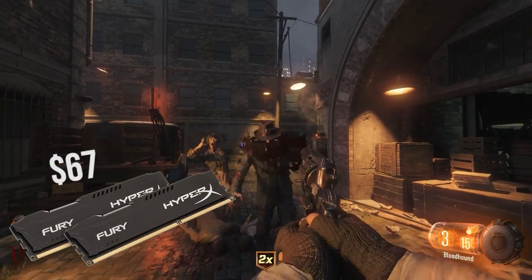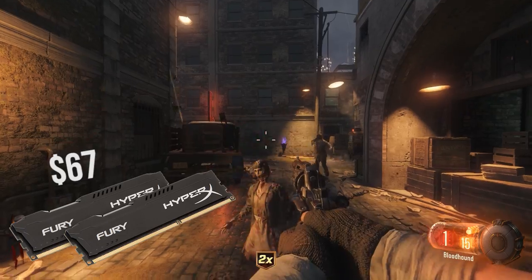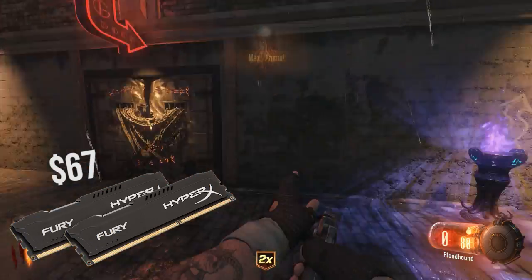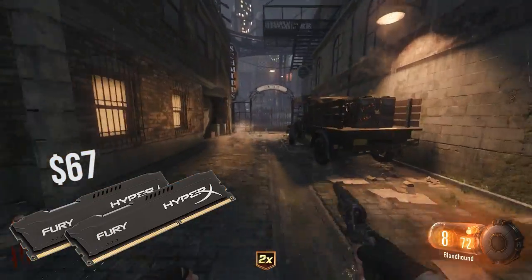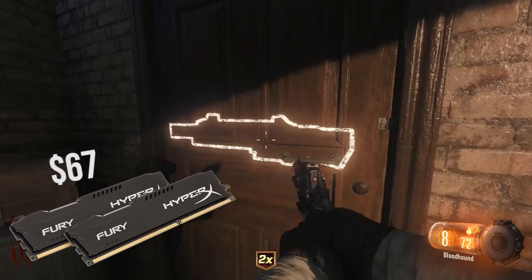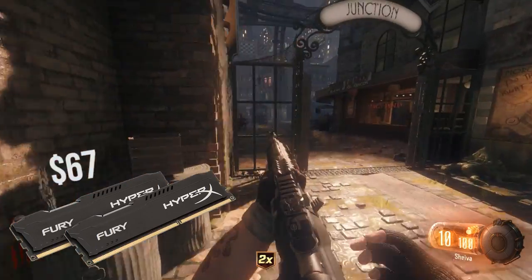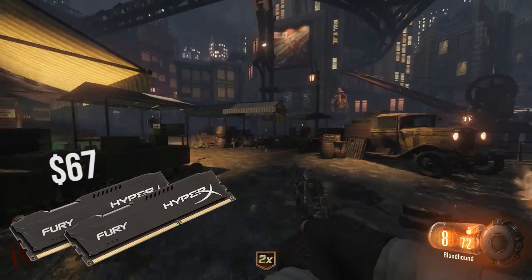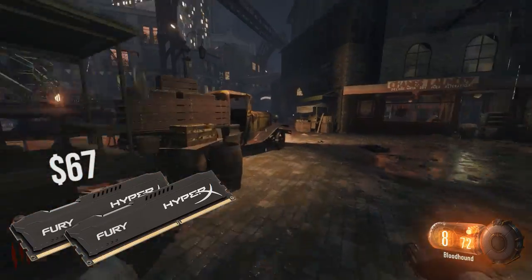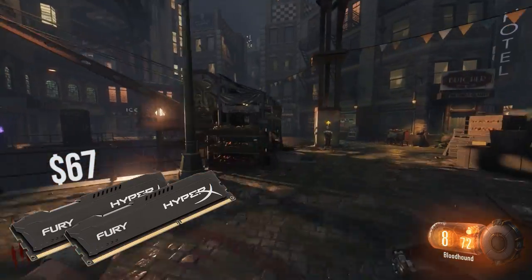Now onto RAM, where we went with two 4GB sticks of Kingston HyperX Fury Black DDR4 RAM for $67. RAM prices are still the achilles heel in budget builds, being that it is much more of a hit on our budget than they used to be. Nonetheless, this is solid RAM clocked at 2133MHz and will do just fine. 8GB is still plenty for modern titles, and if you wish, you can always spend a little bit more money and get more RAM.